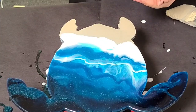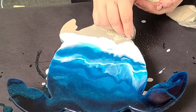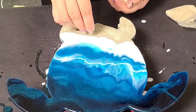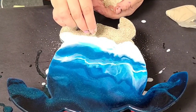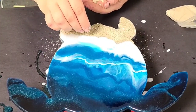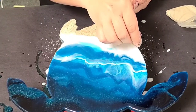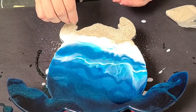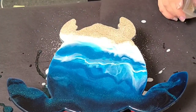Once I was happy with that background, I went ahead and grabbed some sand. I like to put it in one hand and then use the other hand to kind of sprinkle it around — like I'm salting my food or something like that. This is real sand that I got from a beach, though you can buy sand or use fake sand. In this case, this is actually a piece for someone specifically, so I'm doing it to their specifications. Make sure you control where it goes — you don't want it to go into your water area.